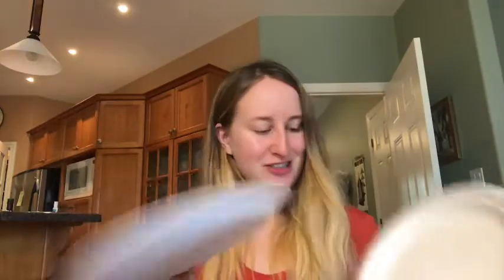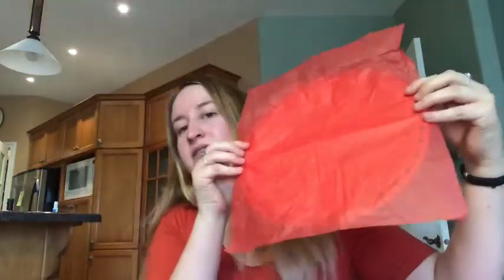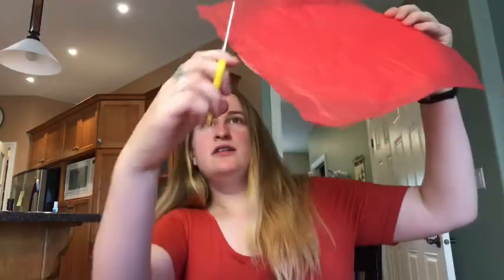Now we're going to put tissue paper on our plates to make it more fun with different colors. First, grab some tissue paper — if you don't have it, you can color the plate with a marker or paint. I'll be using tissue paper. Because it's so big, instead of using the whole thing I'm going to cut just around the plate. We don't want to cut the exact size of the plate — just cut a little bit extra.